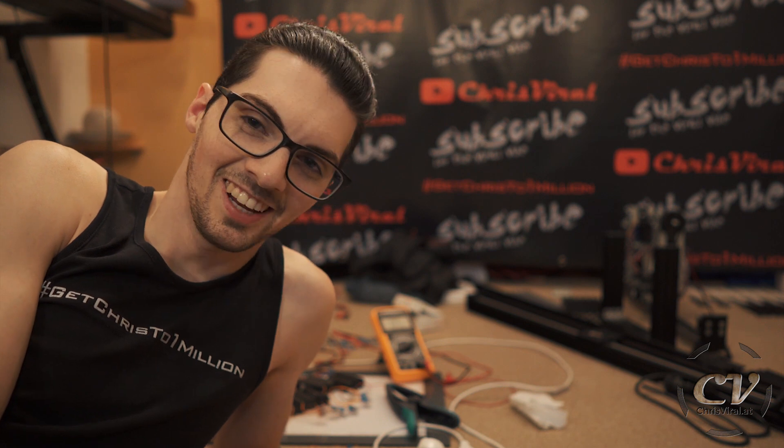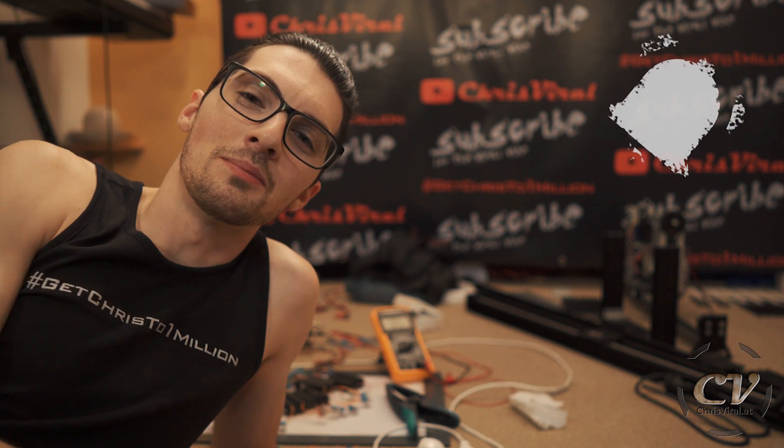Smash that like button away! Thankfully I didn't smash the modules today. Bang the bell — never miss stupid experiments. Check the recent news on chrisviral.com. And yeah, that's it for today. I will see you tomorrow.